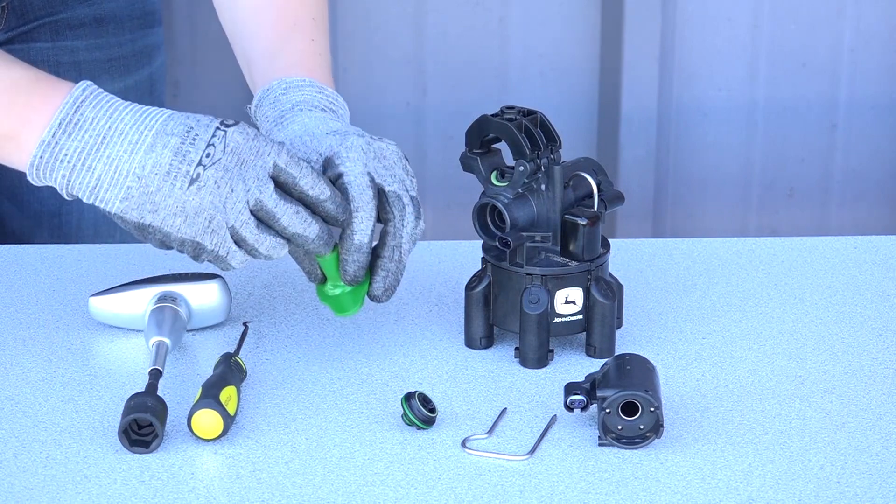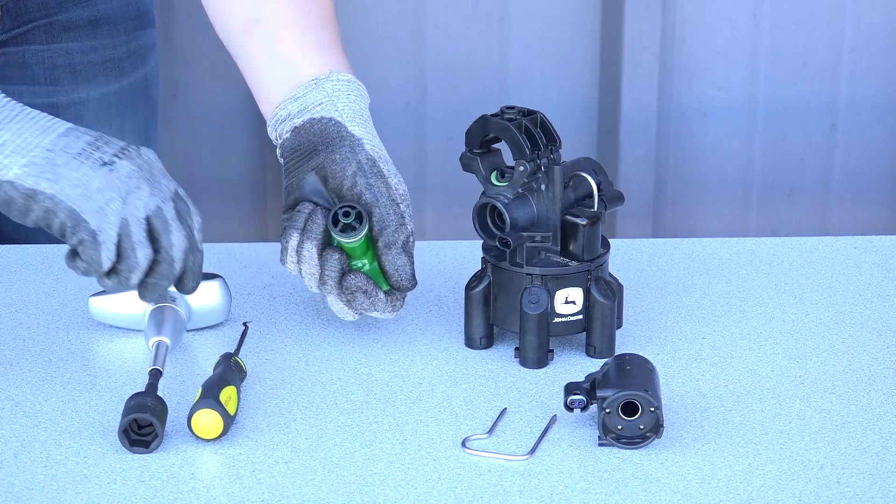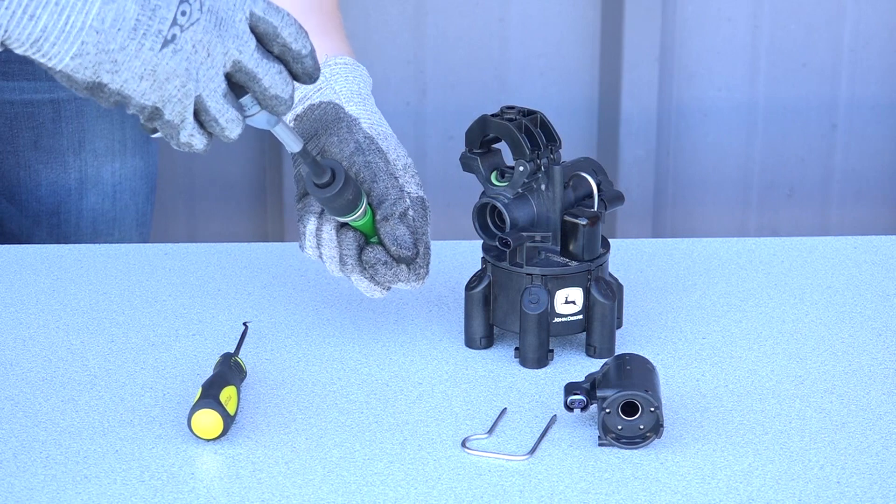Use the Torque Tool and base to torque the valve seat. The Torque Tool will click when tightened at the correct torque.